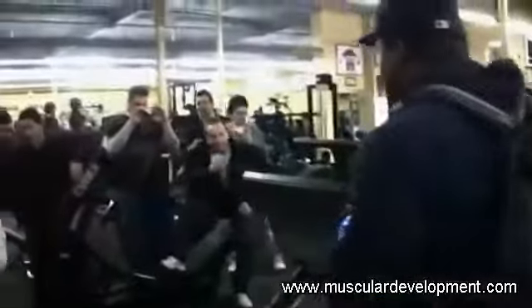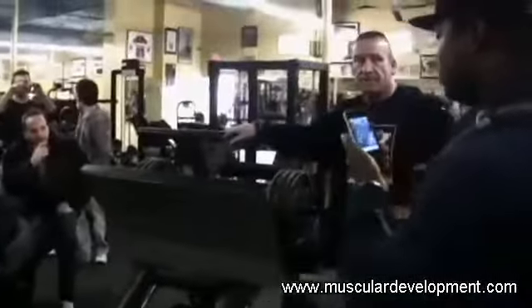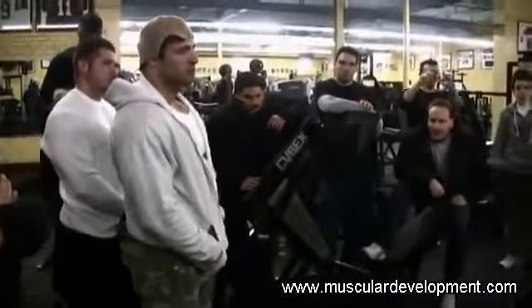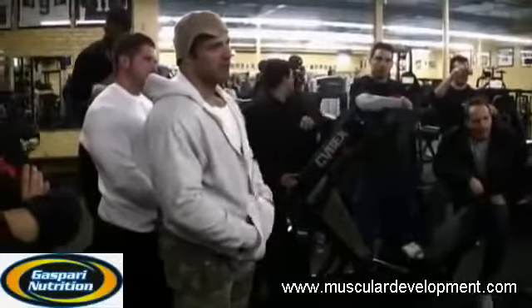Demonstration one. Do you believe in one leg day, or a separate hamstring day and quad day?